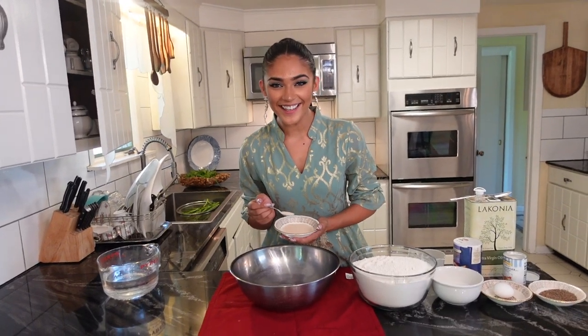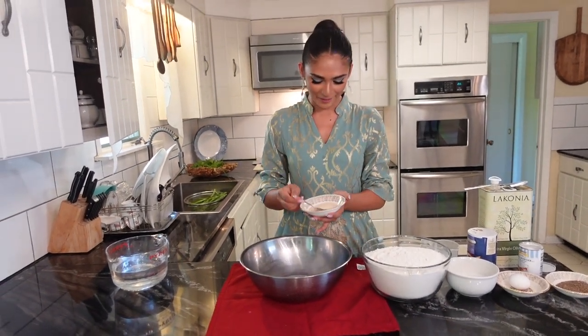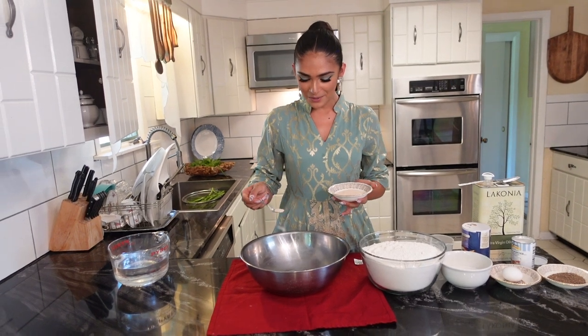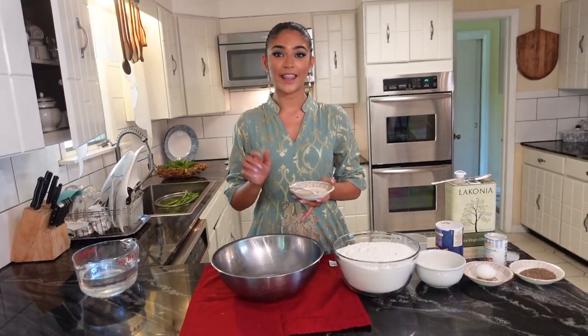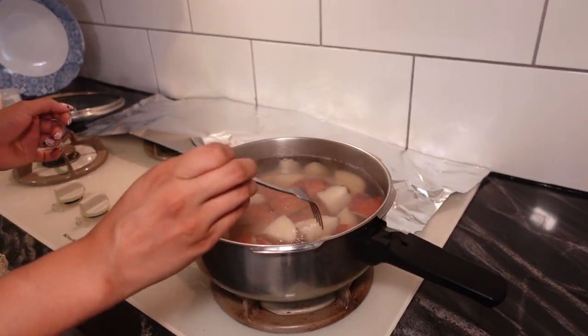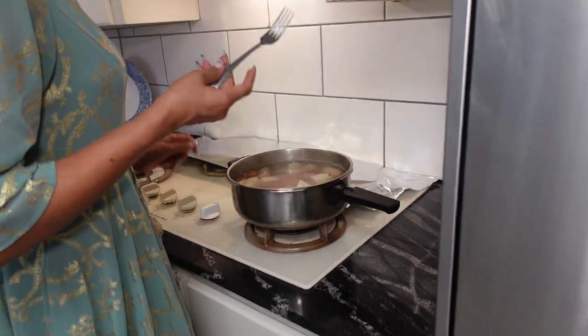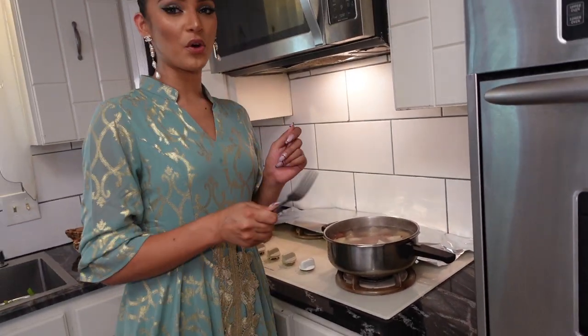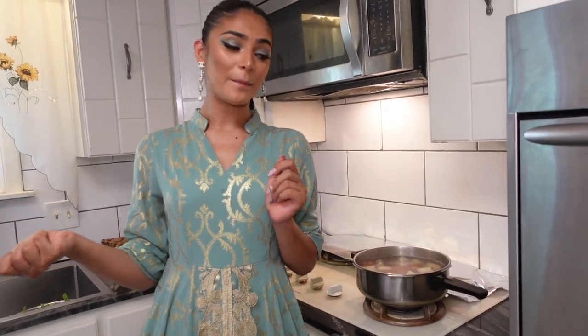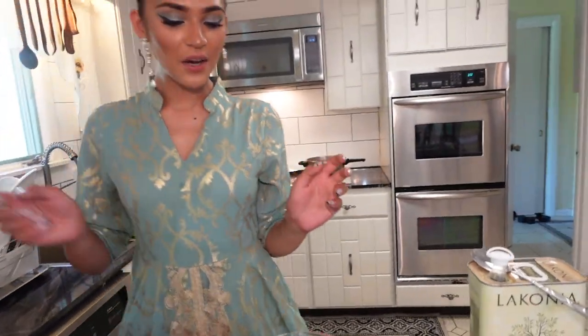I forgot the yeast again — I'm gonna put two tablespoons of that in. Meanwhile it looks like the potatoes are ready — the fork is going in and snapping right through. We're gonna turn these off and mush them. But first let's finish the dough because it has to sit for a bit.